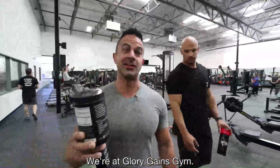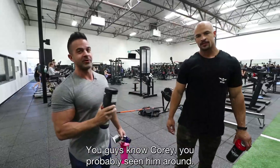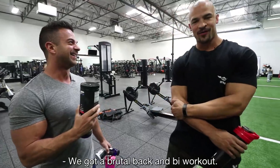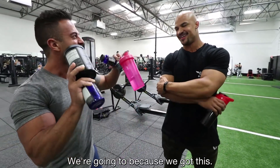All right, so we're switching it up this week. We're at Glory Gang's gym — owner's name is Caleb, super good guy. And you guys know Corey; you've probably seen him around. Corey's an IFBB pro. We got a brutal back and bi workout. See if we can get through it all — we're going to because we got this.